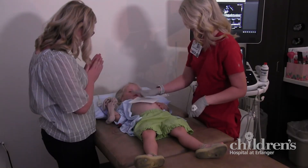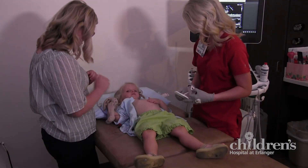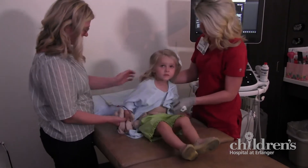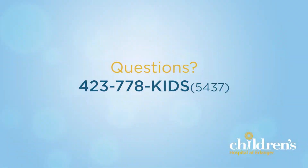And that's it! Time to wipe off that gooey gel. Immediately following your echo, you will meet with your heart doctor for results. Thanks for joining us for this Children's at Erlanger video. If you have any questions about your pediatric echo, please call the Children's Echo Lab at 423-778-KIDS. Thank you!